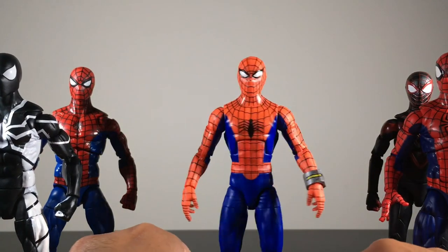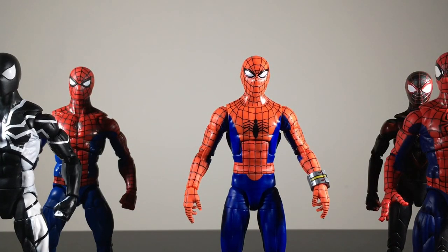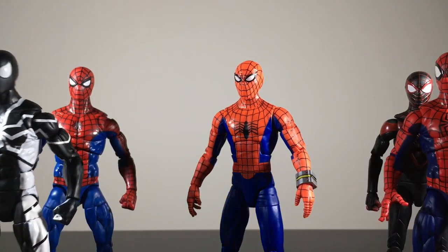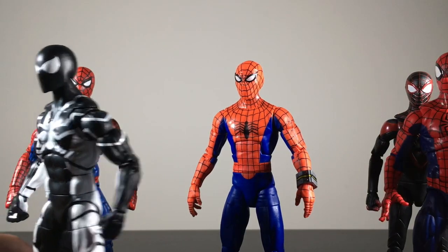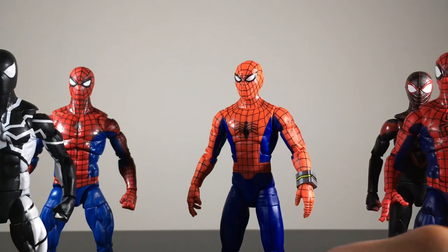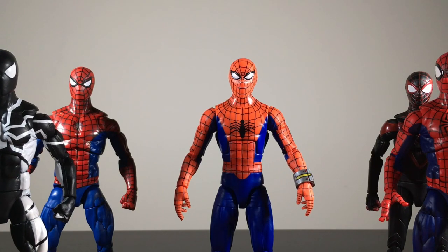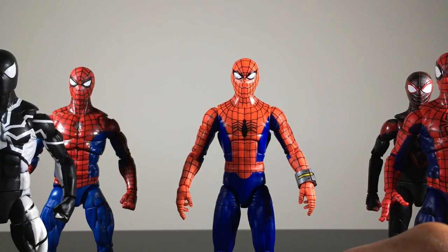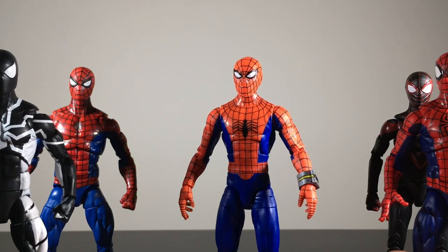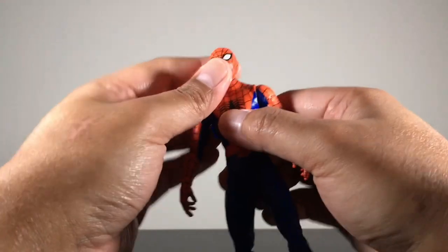Even the crappy Future Foundation stealth suit Spider-Man has butterfly joints — why couldn't they put them on this figure? To me it feels like Hasbro blew their budget and cheaped out. And this is a hot take, but I would have much rather had pins on the joints if it meant getting butterfly joints. It made no sense to not give a Spider-Man figure butterfly joints. That's really frustrating especially when trying to get him in his signature pose.